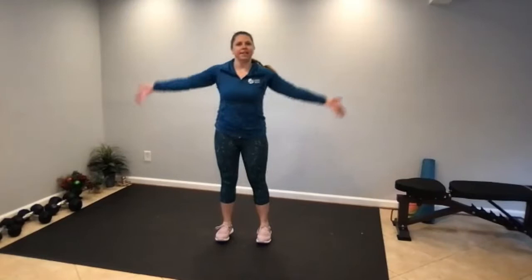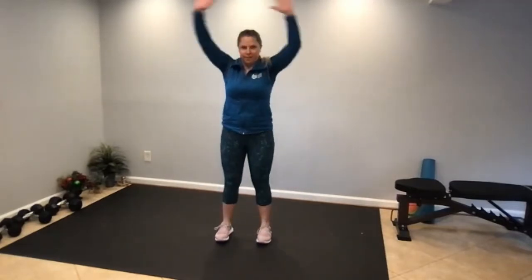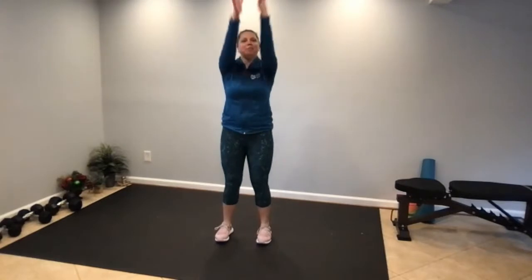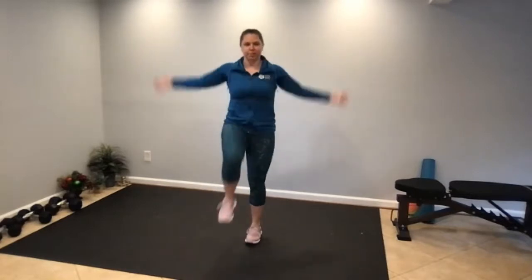Let's start with deep breaths in and out. Deep breath in, reaching the arms up overhead, and then exhaling down. Today, New Year's Eve, finishing the year off on a high note — high intensity. Then we'll do some arm circles and then adding some knee marches, pulling the belly button in and marching the knees up as high as you comfortably can.